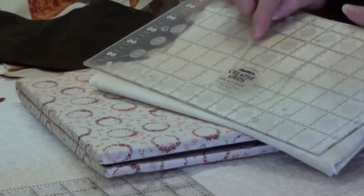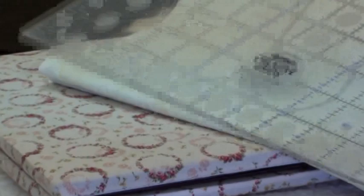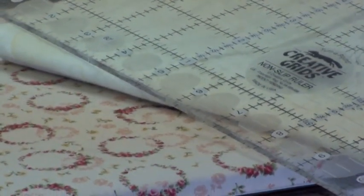Then when I want to cut something out on light fabric, the ruler is clever enough to show all your dark lines. So no matter what coloured fabrics you're using, your lines show up beautifully on them.